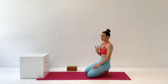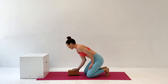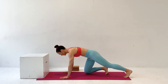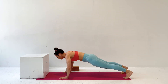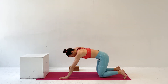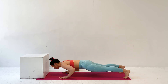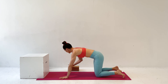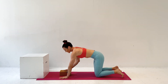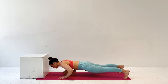A few common issues the yoga block can help correct: the shoulders sinking because the elbows go too far out and the upper back isn't engaged. We want to stay nice and tight and lower between the hands without sinking between the shoulder blades. Having that block there gives you a check that you're staying tight and only lowering as far as you can control the movement.